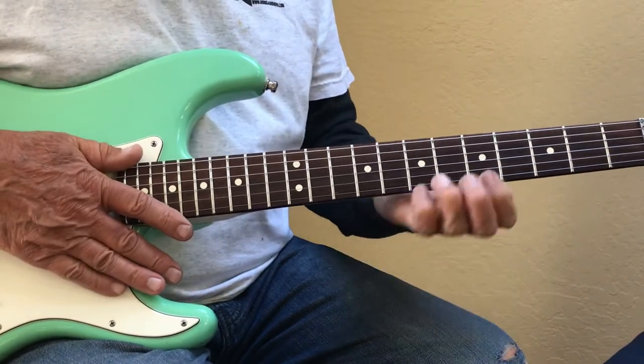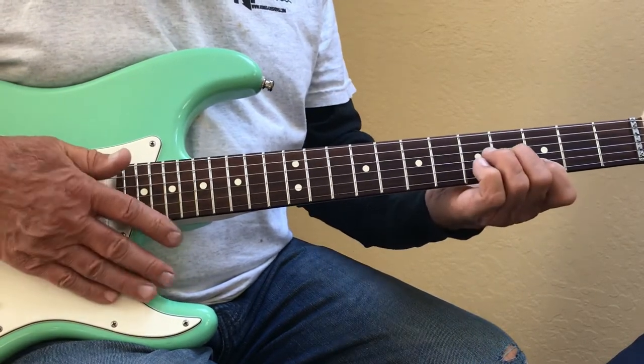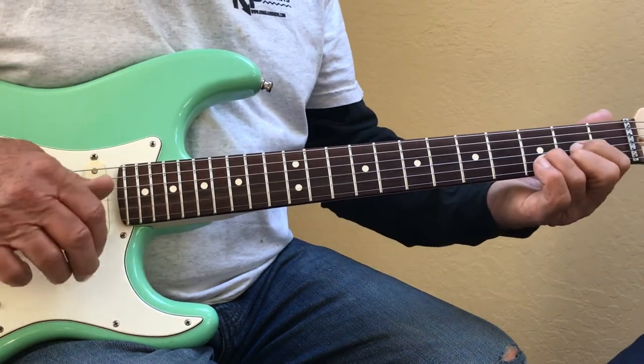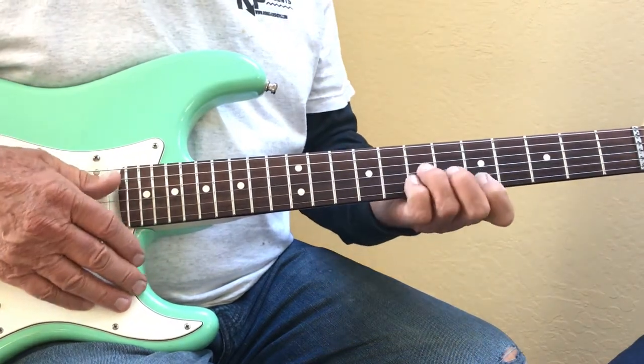That's the first half. Here's the second half — you start with this D chord, then you go to a G chord with an open D, back to a D. So the second half is...